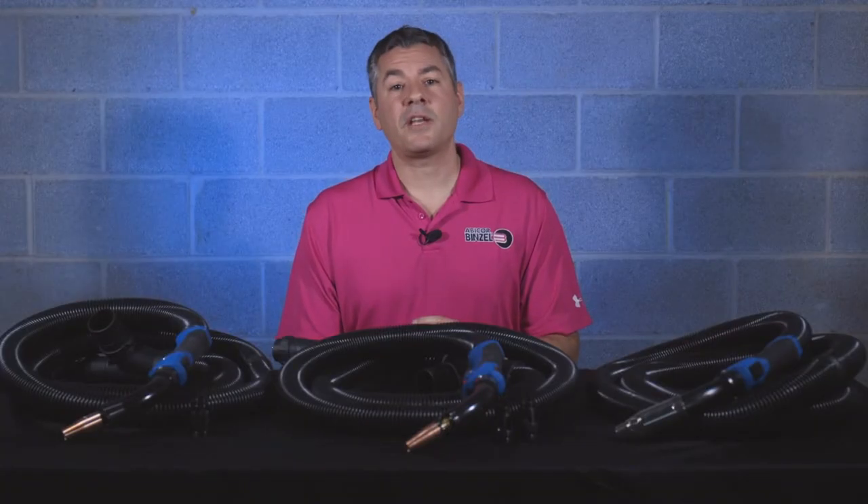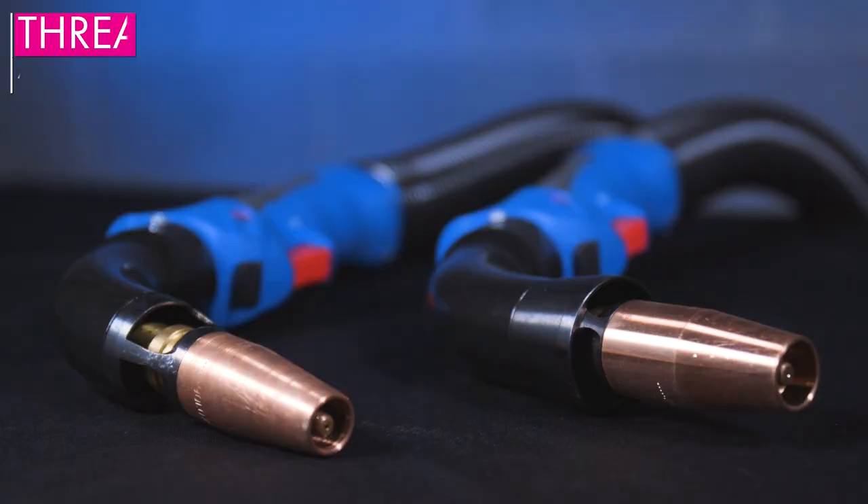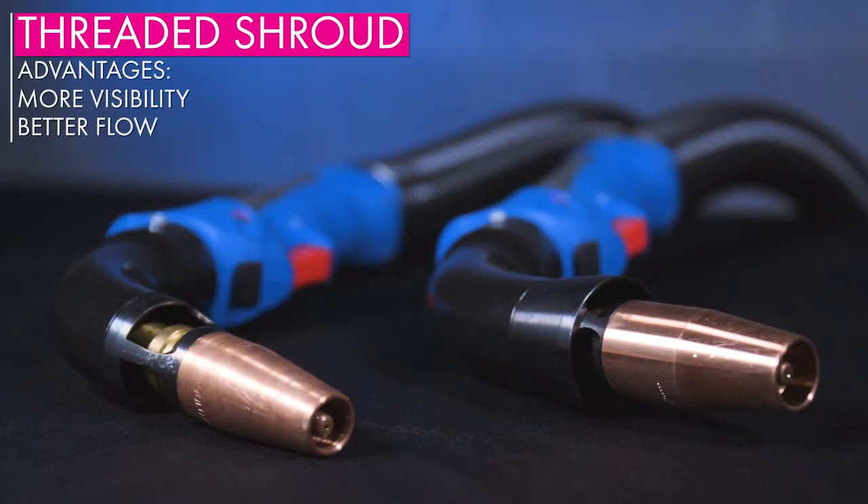Threaded shrouds sit further back from the welding arc. This allows for minimal interference in the welding process and ensures quality welds. The biggest advantage of the threaded shroud is its size — it is typically less bulky and provides better access and visibility of the weld.